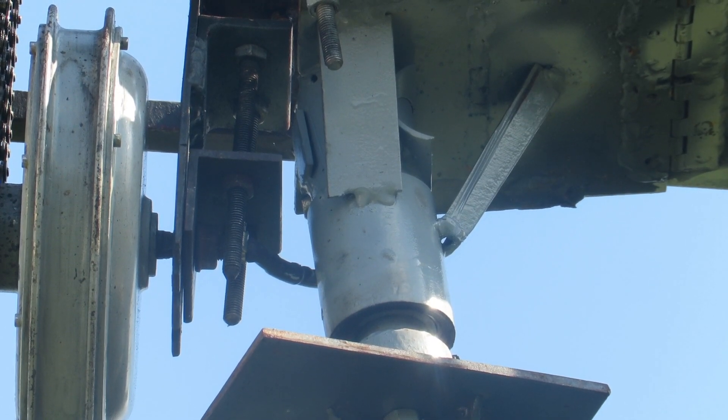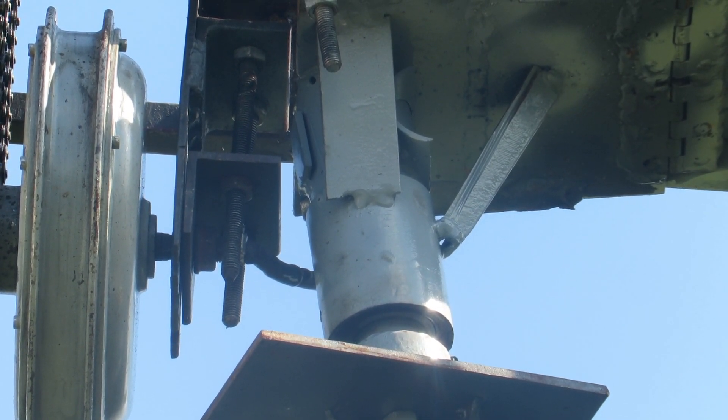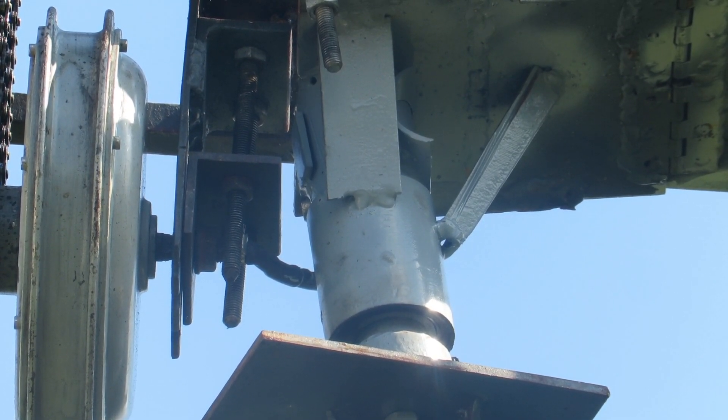The swivel base at the bottom of the turbine — I stole that from a broken Chinese wind turbine and it seems to work pretty well. Sometimes it moves a bit too freely, but it's a work in progress.